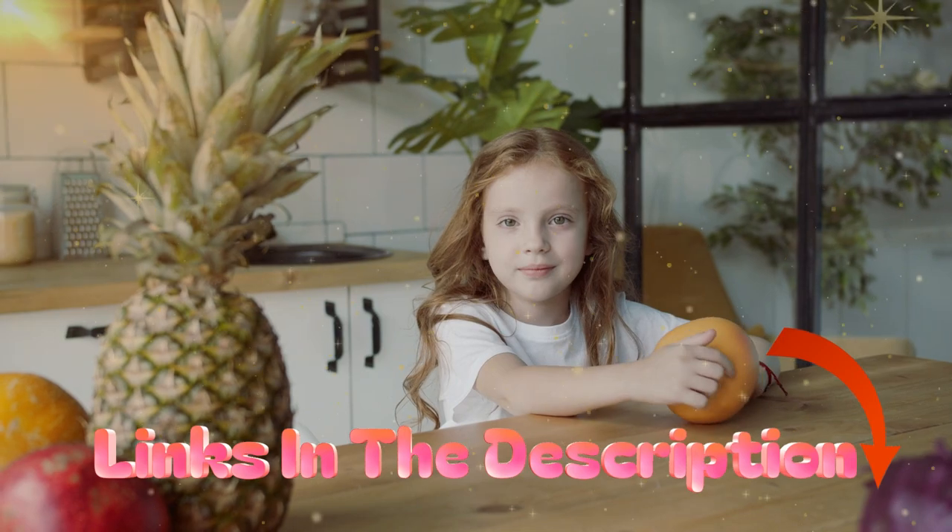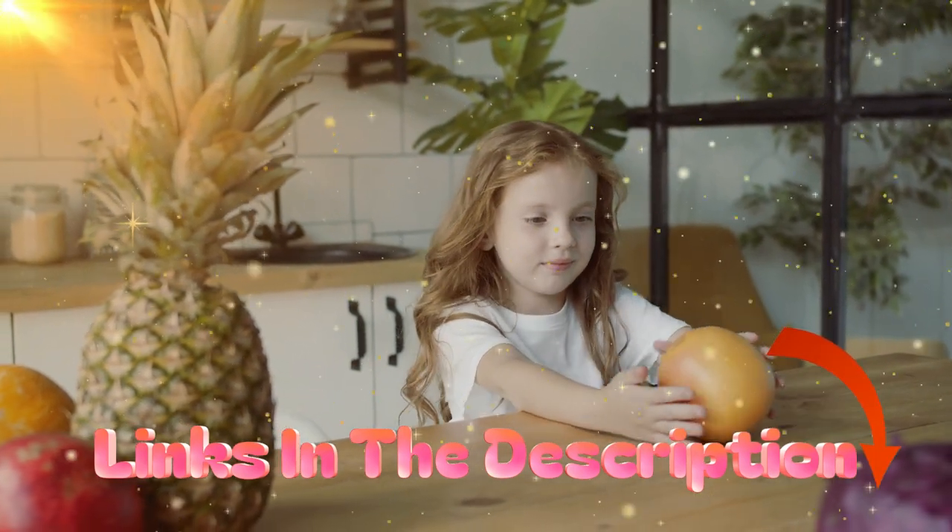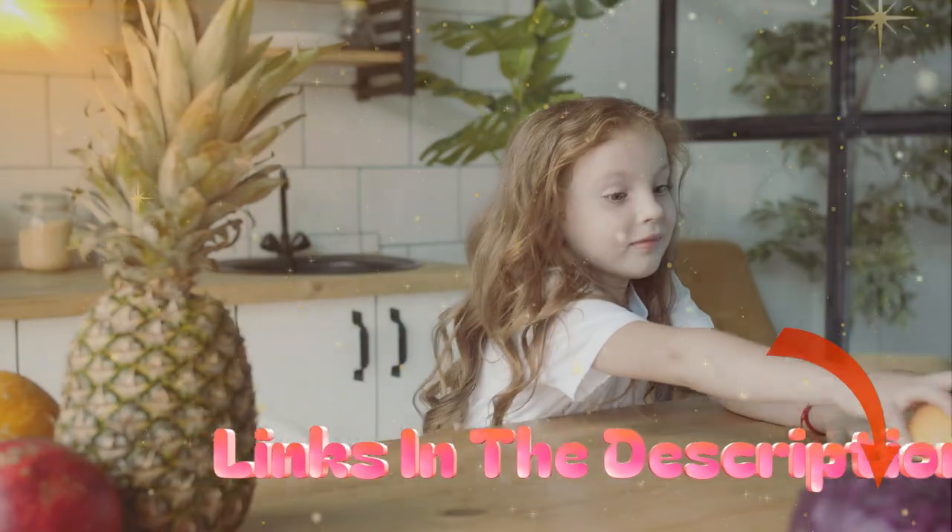Check out my description for more information on the price and other details. So, without further ado, let's get started with the video.